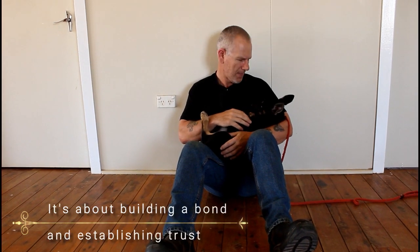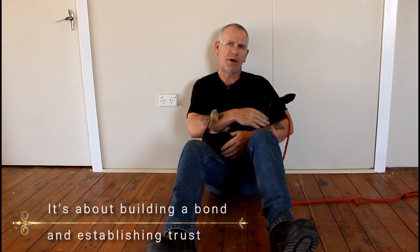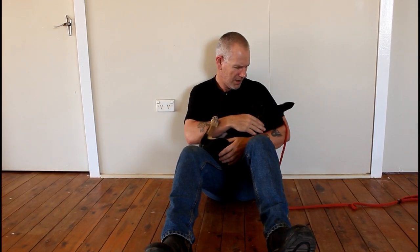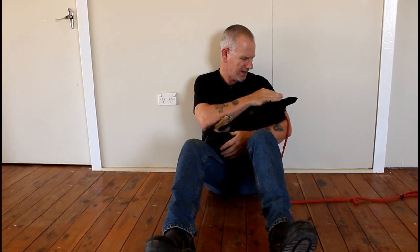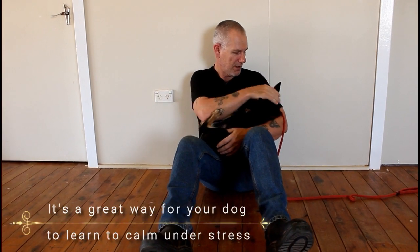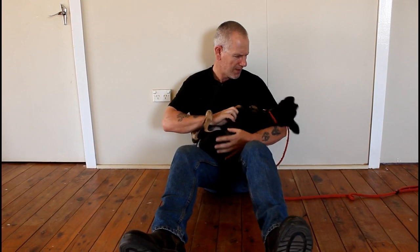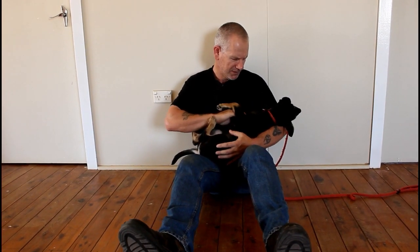Cradling is a terrific exercise for helping to build a bond and establish trust with your dog. It's also fantastic for teaching the dog to be calm, and to be handled in all different positions and areas. In this position the dog is very vulnerable — they're on their back — so it's important to train them to be calm in this state.